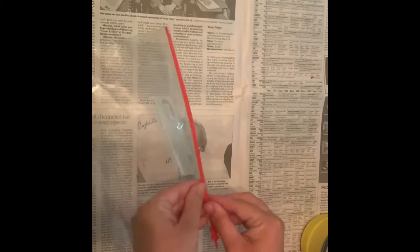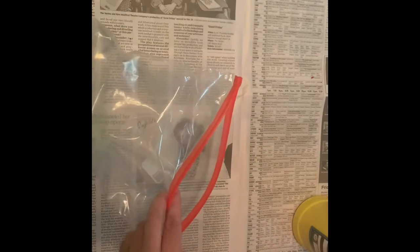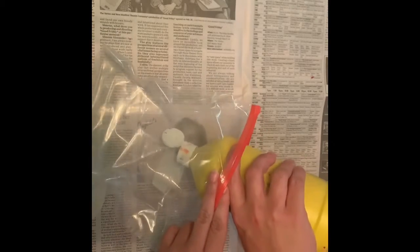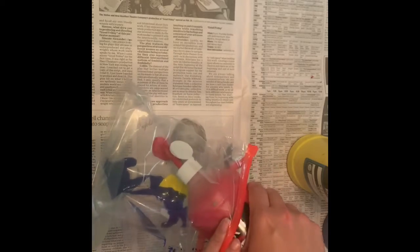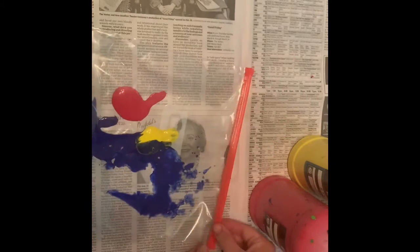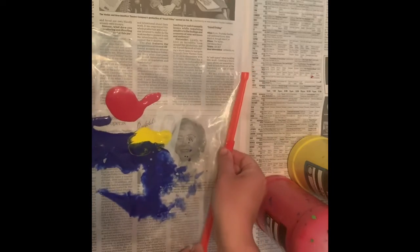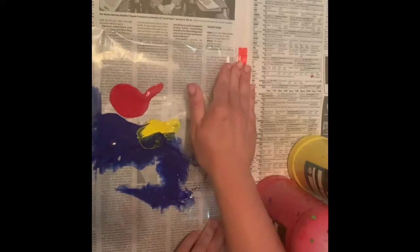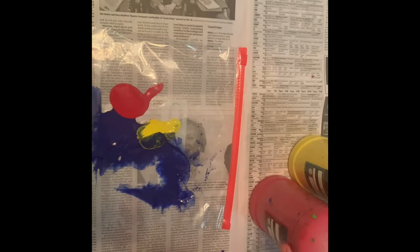Let's get started. First thing we're going to do is just open our bag like this. And we're going to put some of each color of paint in the bag. Pulling the bag kind of flat and not leaving very much air in the bag without pushing too much. That way we don't accidentally pop the bag, because that would make a paint explosion.